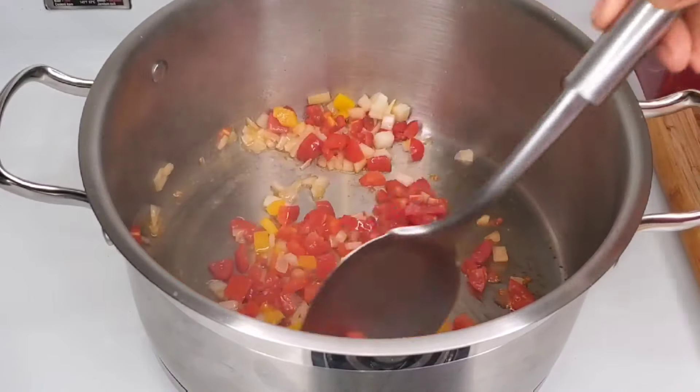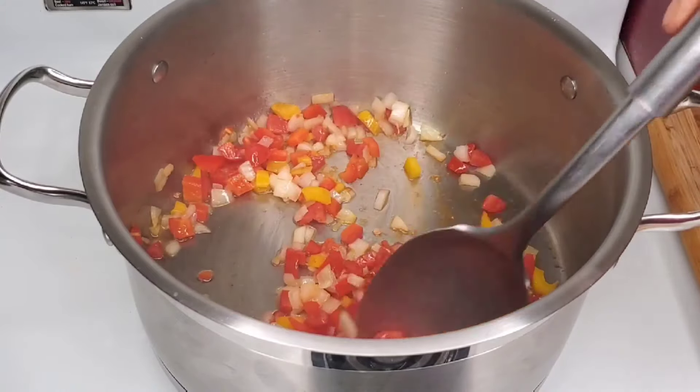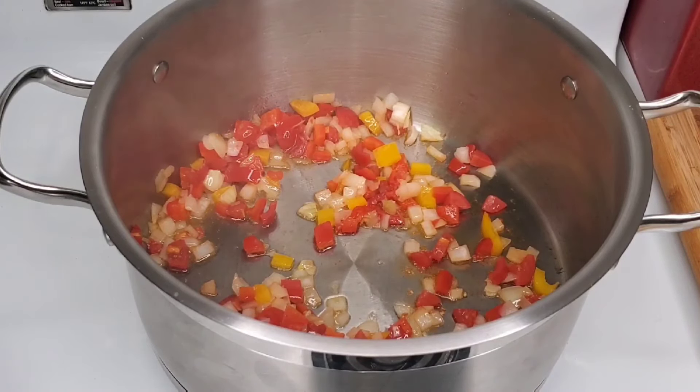All of these ingredients that we are adding are going to make the rice so delicious. Because of course you know there are bouillons out there that you can add, but because of the freshness of these ingredients, the rice is just going to be so, so good.